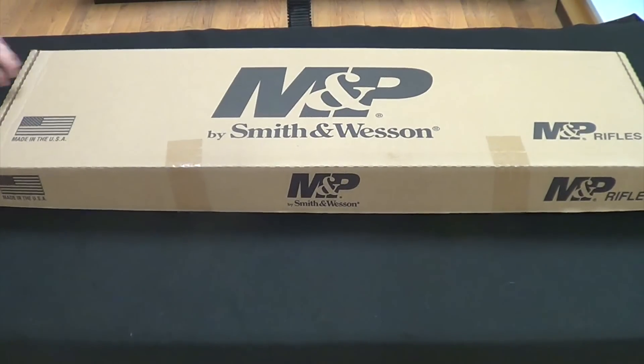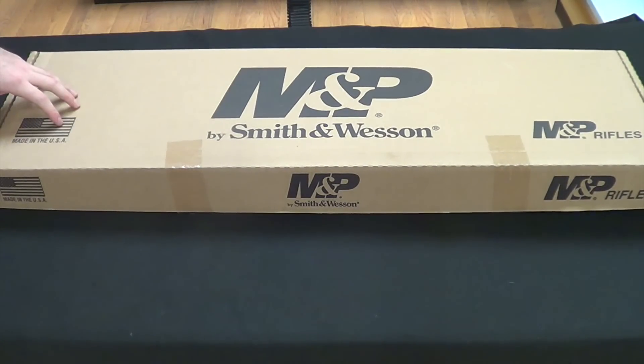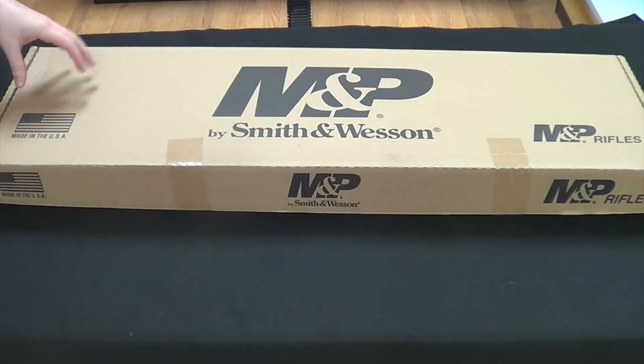We're going to start with an unboxing of the Smith & Wesson M&P Sport II, so you'll get an idea of exactly what it comes with brand new. Just a reminder, this is listed as the cheapest of the three. MSRP is about $739. You'll usually find these anywhere between about $590 to $650 in most gun stores, as of February 2017.